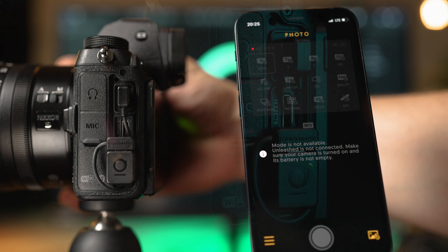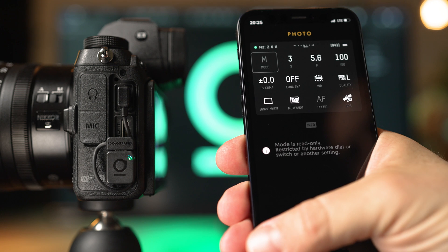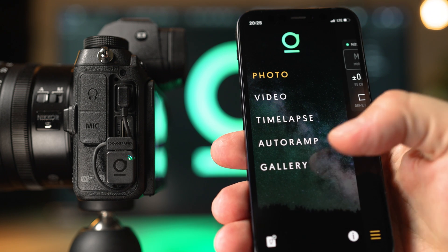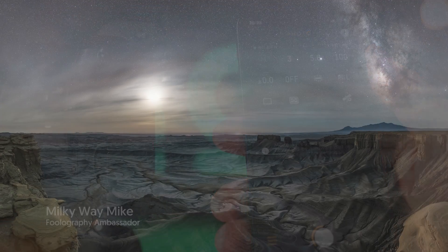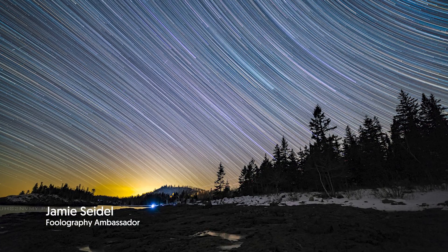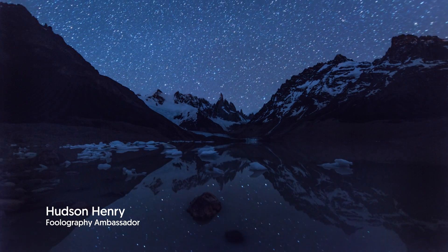Most importantly we made it super easy to use. Turn on your camera and the Unleashed will automatically reconnect to your smartphone. Control any of the numerous features from the Unleashed app. Once you've started a shot the Unleashed will take care of the rest, so you can just sit back and enjoy the beautiful results. It's that simple.